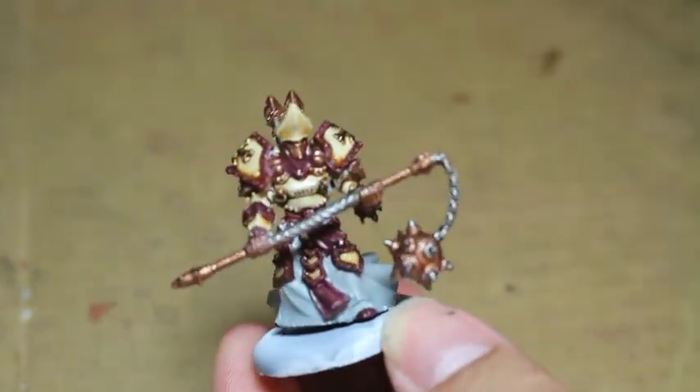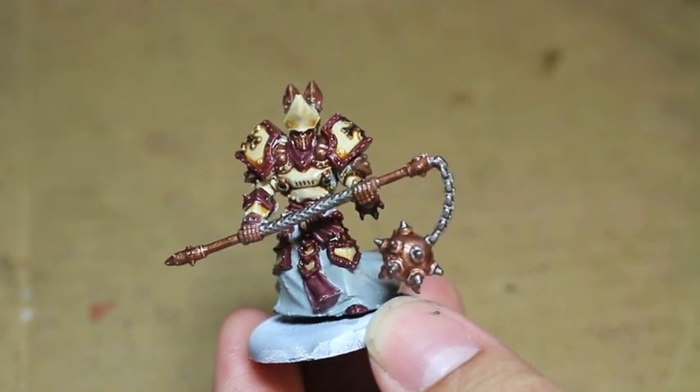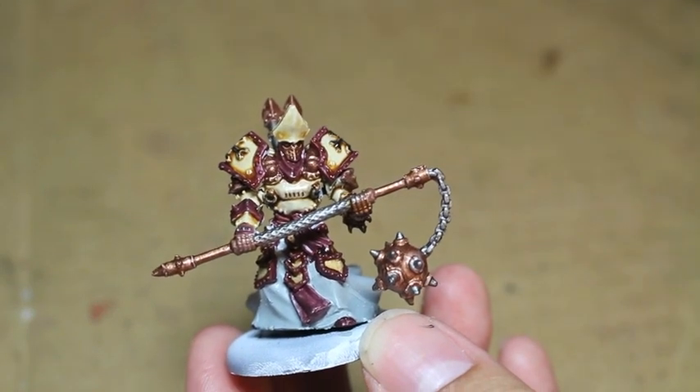He is one of the two special characters that come in the starter set, the starter box for War Machine.